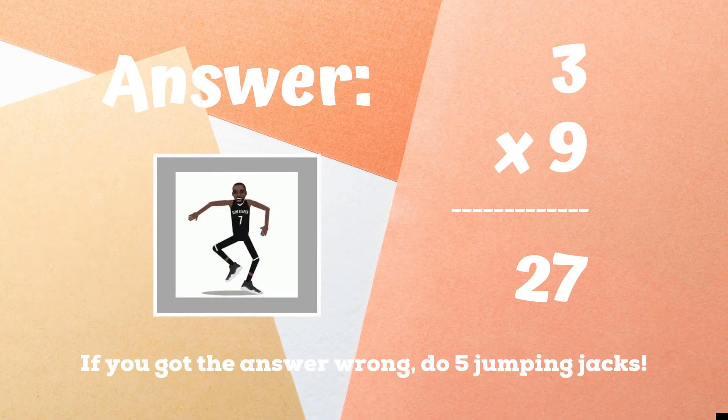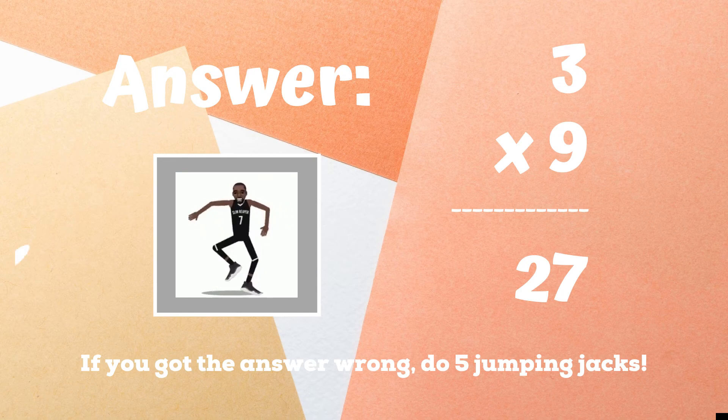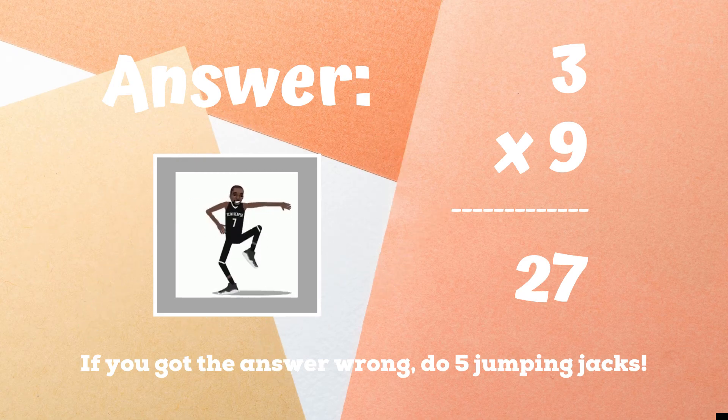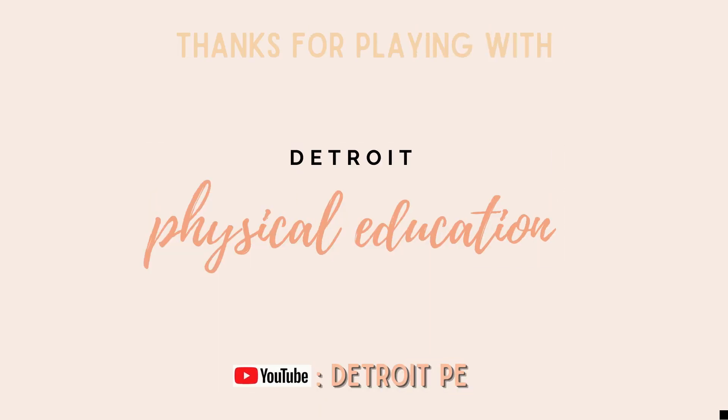If you are copying the best mates dance because you got the answer 27, you got it right! If not, five jumping jacks until the game ends — ready, go! Workout complete. Thanks for playing with Detroit Physical Education. Don't forget to subscribe on YouTube at Detroit PE.